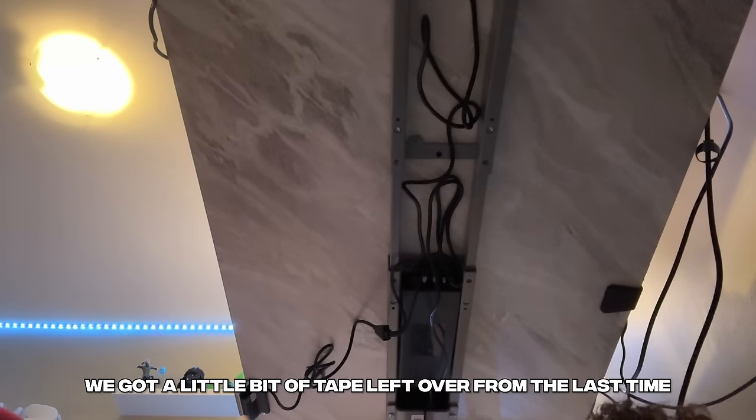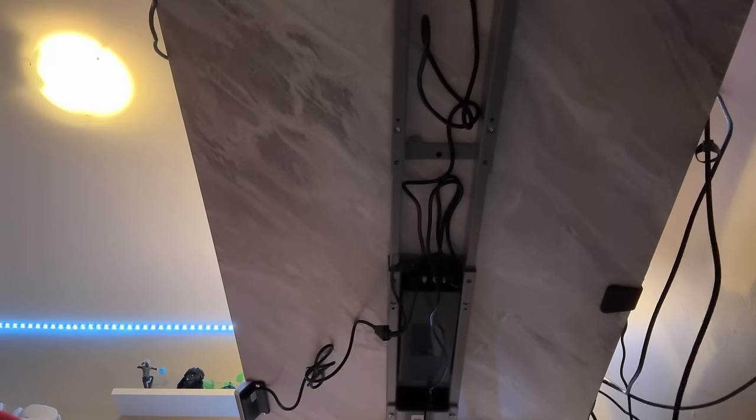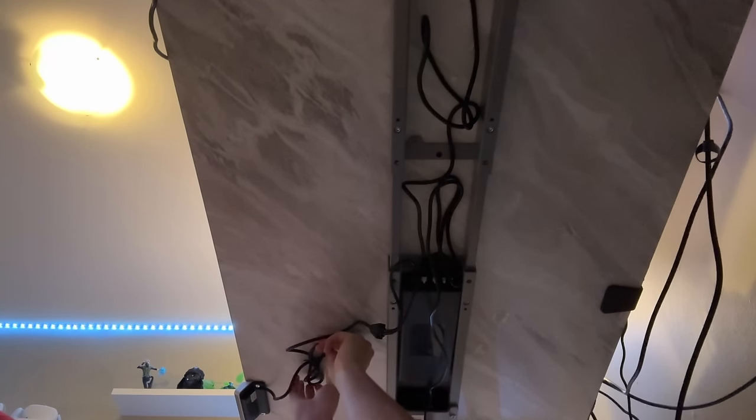Next step, let's work on under the desk. I'm going to go grab some tape so we can start slapping cables on the back. We got a little bit of tape left over from the last time I used this desk, but we also have some extra clear mailing tape we're going to use to get some of these cables up on top.